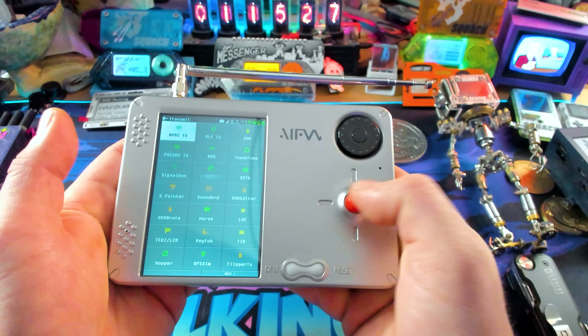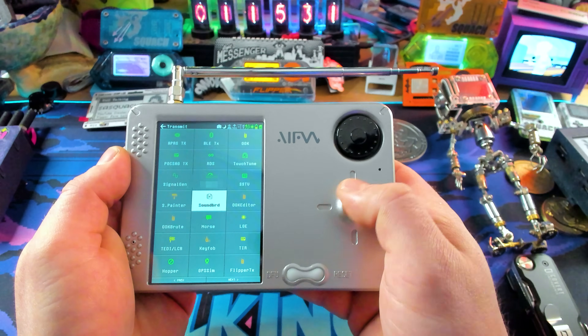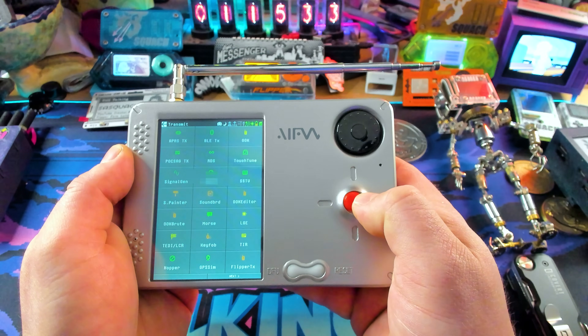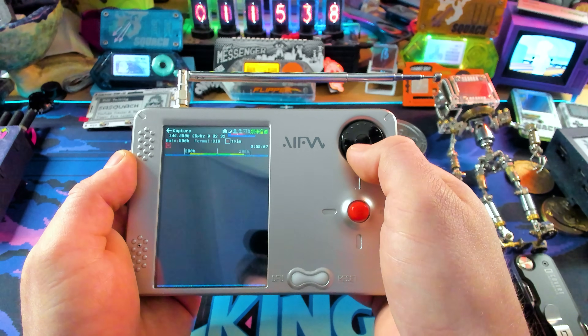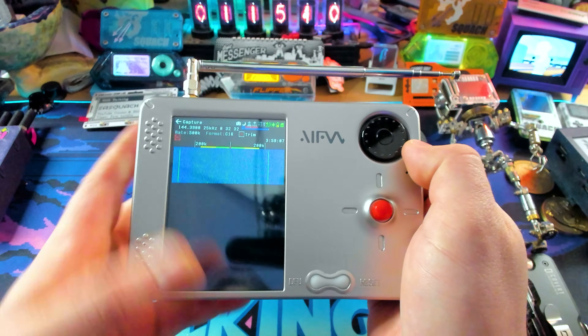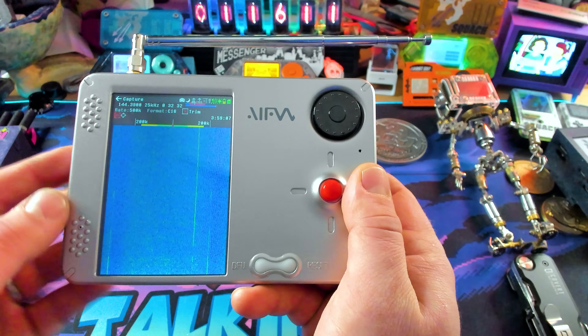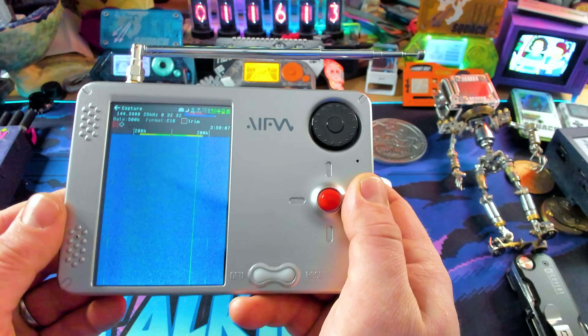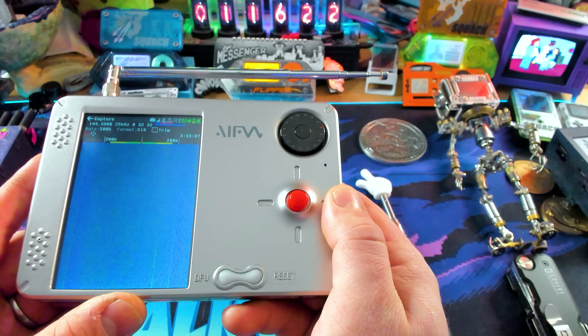You can actually control it with the stick, which controls everything side to side. You can press down on things, and we can use the dial as well — so we can go to capture, press that, and we're capturing. This is a 4-inch IPS touchscreen, which is a little bit of an upgrade from the 3.2-inch on the H4M. It's got a 3,000 mAh battery, which is about 50% more than some of the HackRFs.